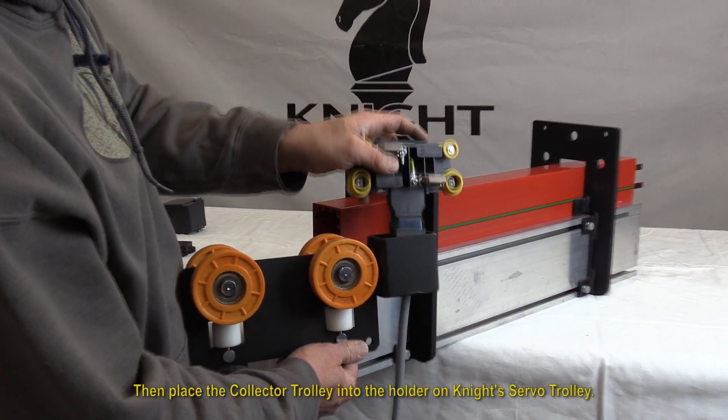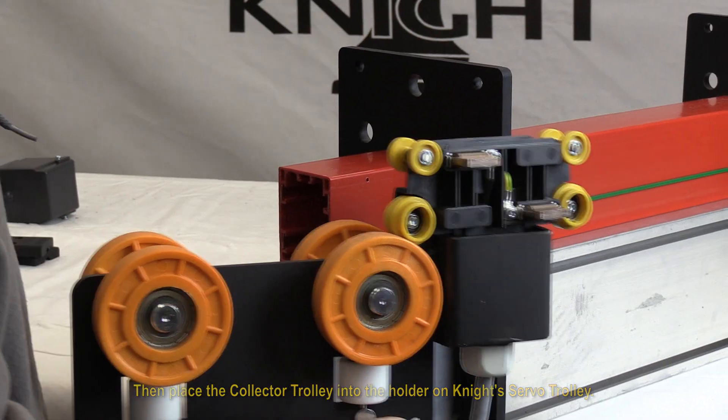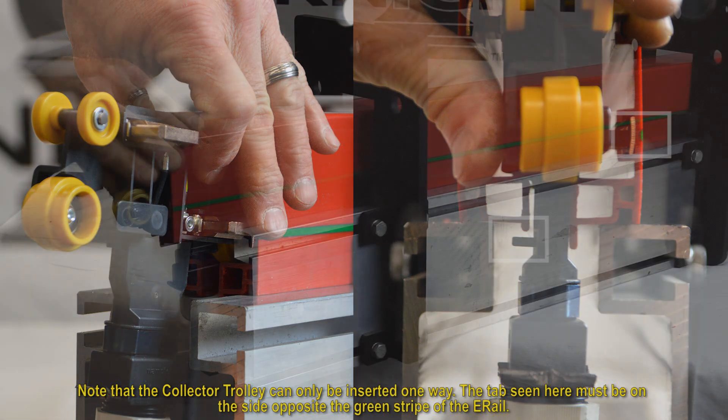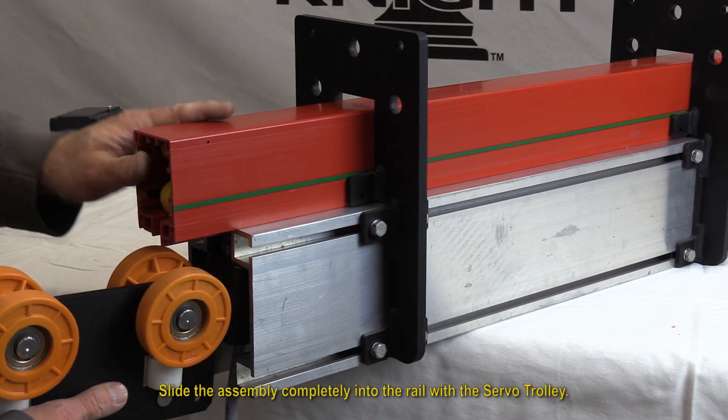Then place the collector trolley into the holder on Knight's servo trolley. Compress by hand the collector brushes and insert the collector trolley into the e-rail. Note that the collector trolley can only be inserted one way — the side opposite the green stripe of the e-rail. Slide the assembly completely into the rail with the servo trolley.